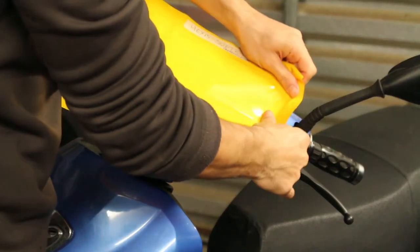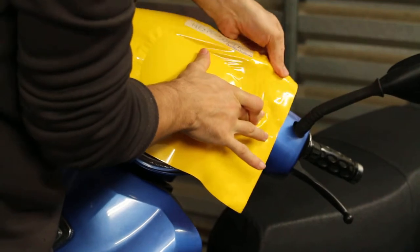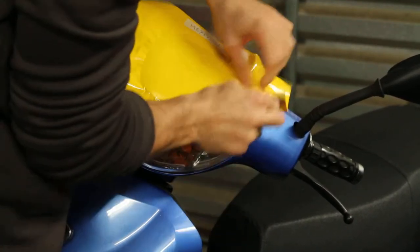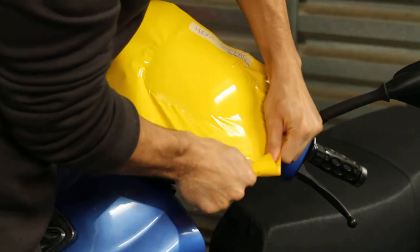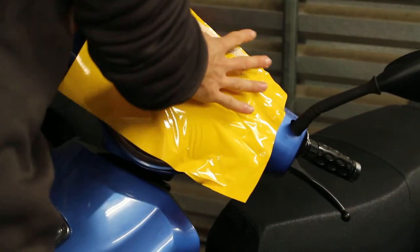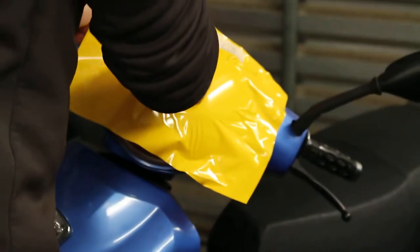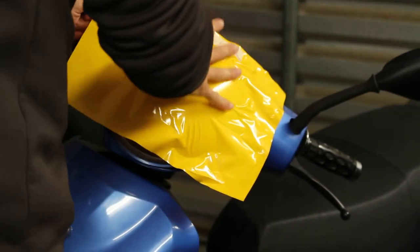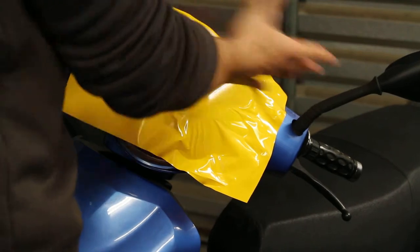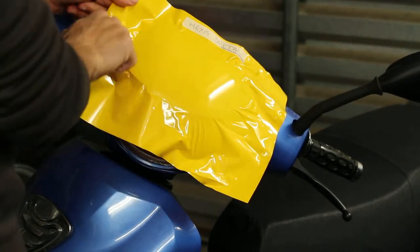Don't stretch it unless you really have to. It's fairly easy to work with overall. I still wouldn't recommend it for wrapping cars, although it is possible. For flat panels and striping, it works well. You can wrap a whole car, but it will just take a very long time, and you have the risk of it pulling back.